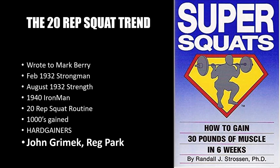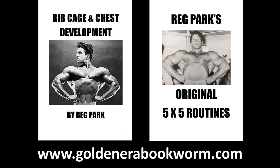If you're interested in learning more about the 20-rep squat, I highly recommend visiting my website www.goldenerabookworm.com and checking out Rib Cage and Chest Development by Reg Park — a book I've published myself that goes into the great benefits of the 20-rep squat. Reg Park used this program, and in this ebook I describe how he used the 20-rep squat to expand his rib cage and chest, which in combination with his chest development program — including the bench press and pullover — built a phenomenal chest, as clearly seen in photos of Reg Park from the 1950s.